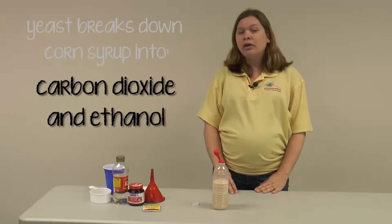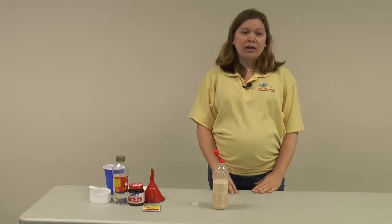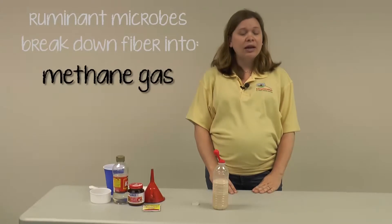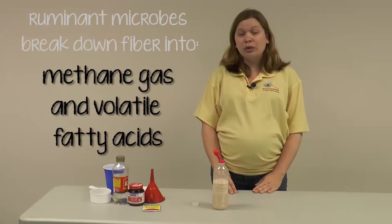If you remove the balloon and smell, you should be able to smell that ethanol. In the ruminant stomach, the digestion products from the activity of those gut bugs are methane — a gas — and volatile fatty acids, which the ruminant animal uses to make glucose or energy.